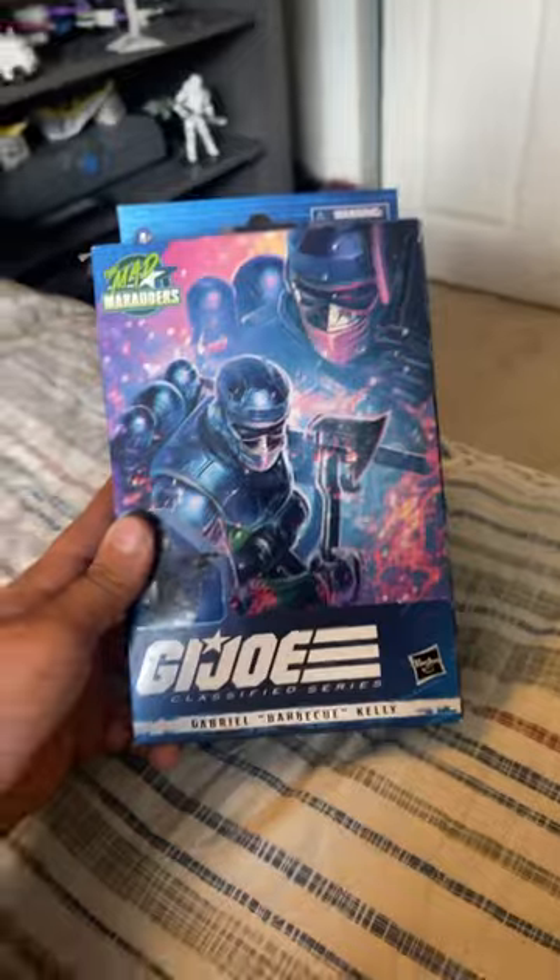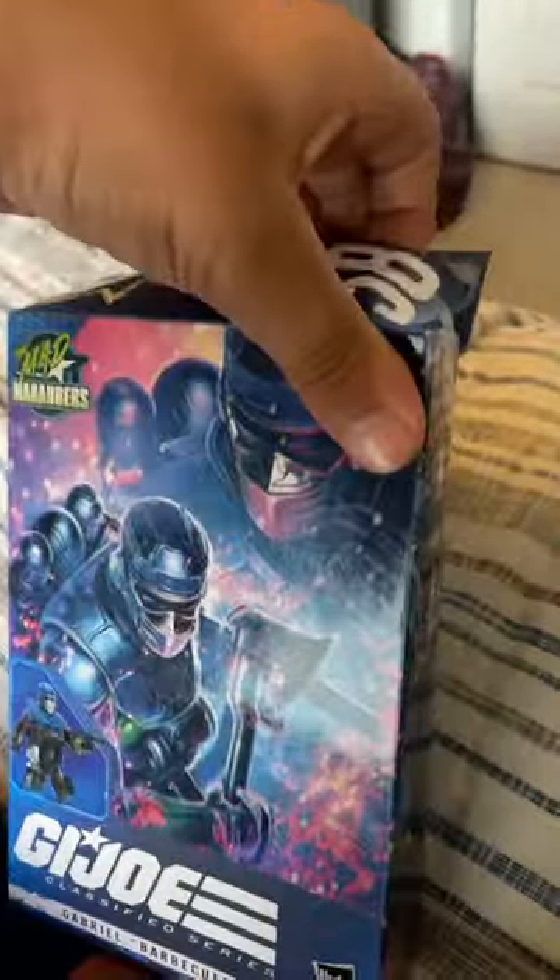Hey guys, it's me again. I haven't posted in a while — nothing's happened lately. But anyway, Amazon just dropped off this package for me. I've already ripped the tape open, so let's unbox it.